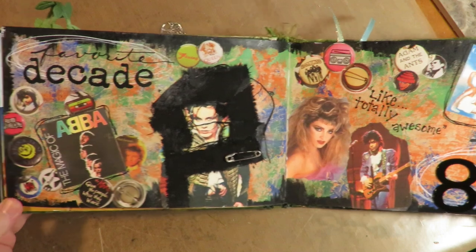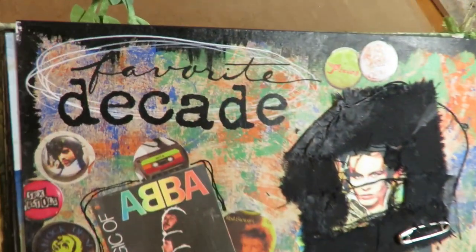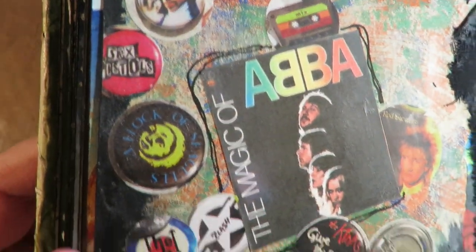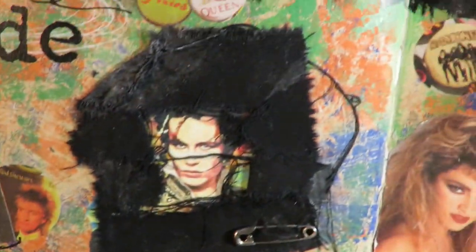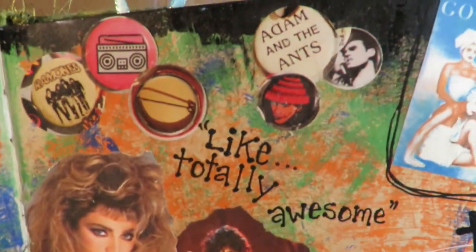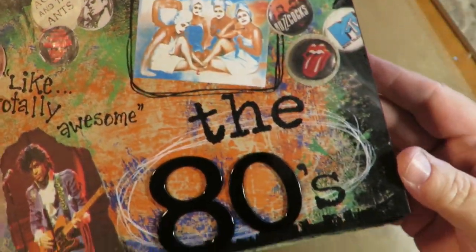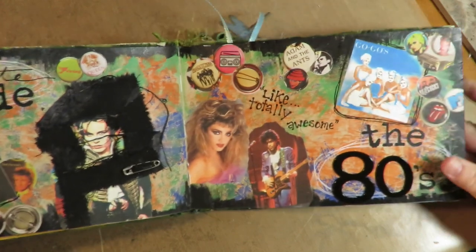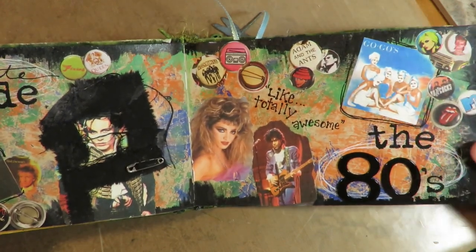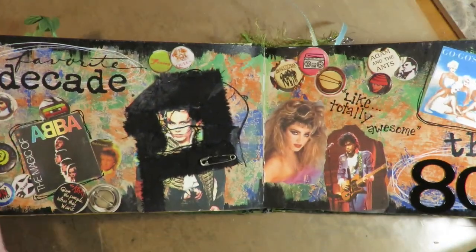The next one is my favorite decade. I was in high school in the 80s and I loved the 80s, so I've got ABBA, Prince, Adam Ant, and Madonna — 'like totally awesome.' The Go-Go's was one of the first concerts I ever saw (ABBA was the first and the Go-Go's was the second). This is just a fun one with metal letters for the 80s to do this favorite decade.